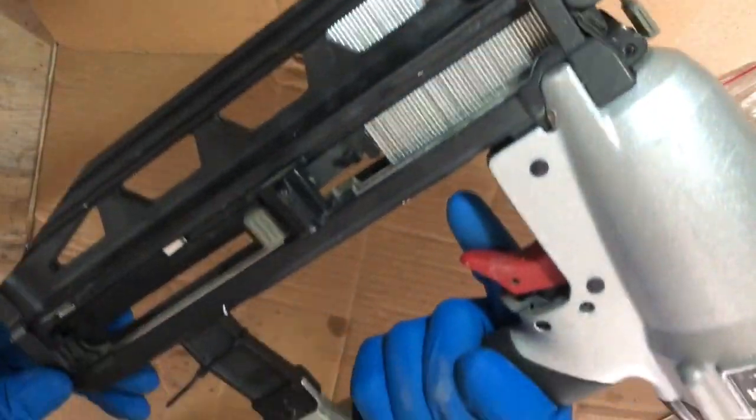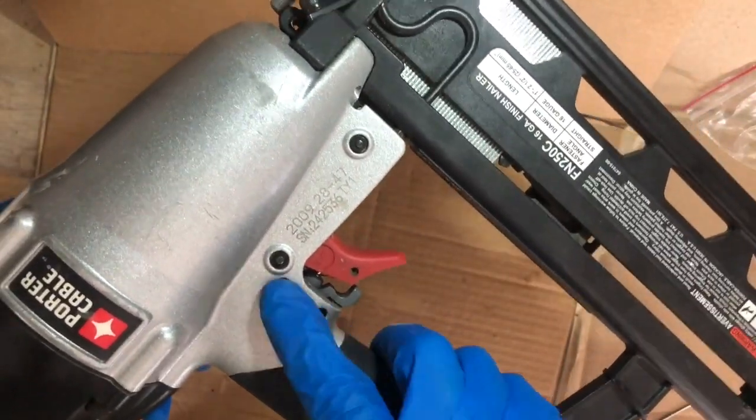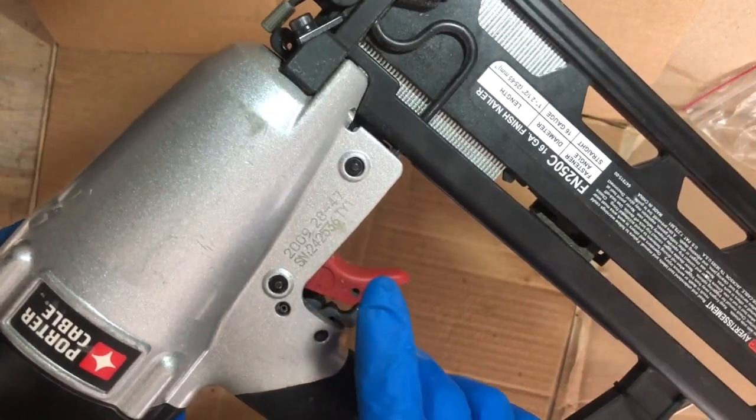We are connected to air, we've got our nails loaded, and triggers are all ready to go. Disclaimer: I did spray some WD-40 on these two pins — they were a little tougher to get back in than they were coming out, so I sprayed them and they popped in much easier.